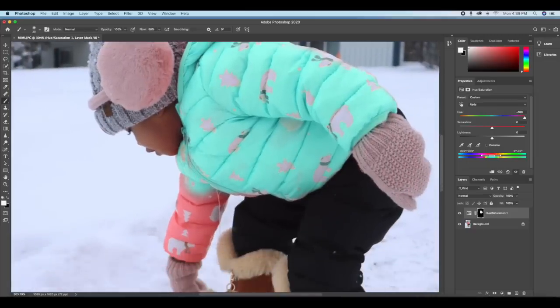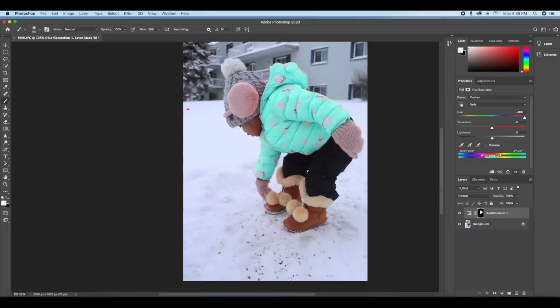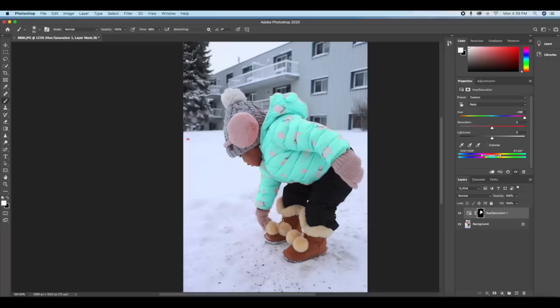I can increase my brush size to finish up the remaining areas as quickly as possible. And that's it — we have changed the color of the jacket easily. You can make it any color you want by adjusting the Hue.